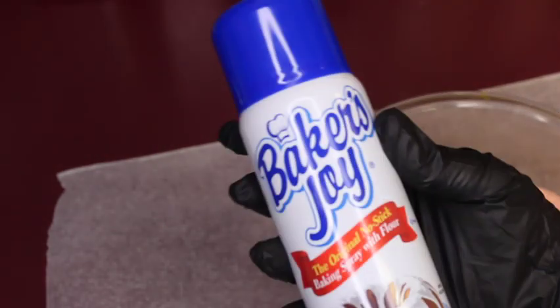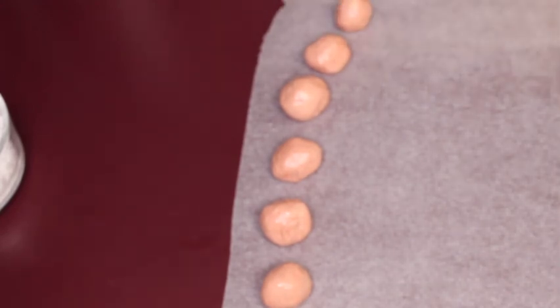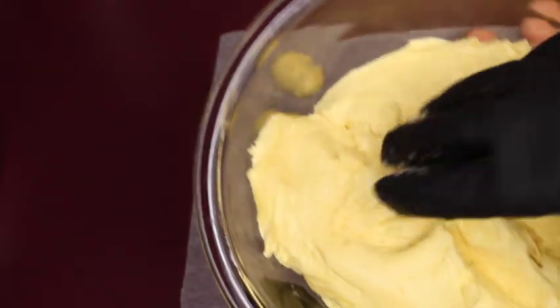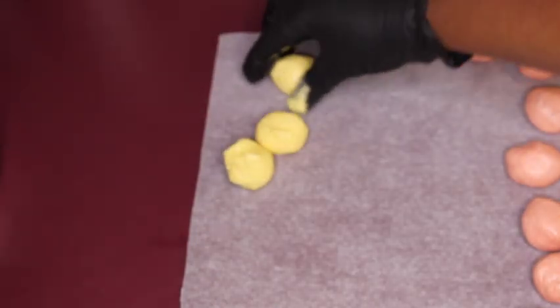Now we get into the fun part. We separated both cookie batters into bowls separately. I like to use Baker's Joy spray — you can use whatever non-stick spray works best for you. I took a small amount, maybe like a tablespoon or a tablespoon and a half, of the strawberry cake batter and rolled that into a ball. We're going to do that with both cookie batters. I'm portioning it out and placing the balls on wax paper because that is non-stick. Next we're going to do the exact same thing with our lemon cookie batter.